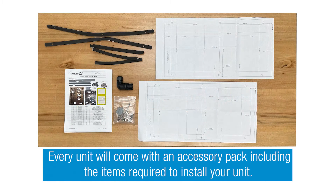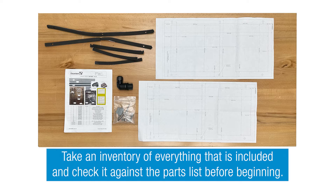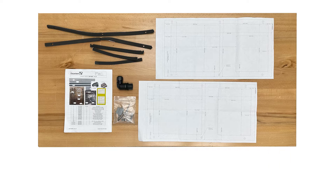Every unit will come with an accessory pack with items required to install your unit. The accessory pack includes a parts list, sealing strips, fasteners, a WAGO plug for electrical connection, and an electric connector.